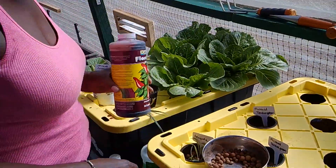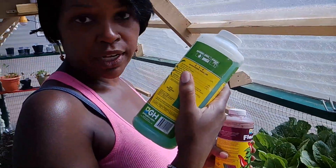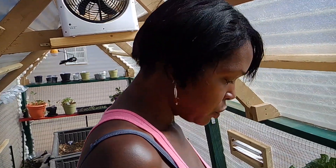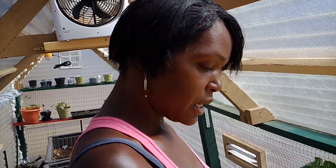I put both the Flora Grow and Flora Micro solutions into the container following the directions — a quarter teaspoon per gallon, so 17 times for my 17 gallons. Stir that into your water, then check the pH. Your water needs to be between 5.5 and 6.6 — use your pH tester and make sure you're within that range.